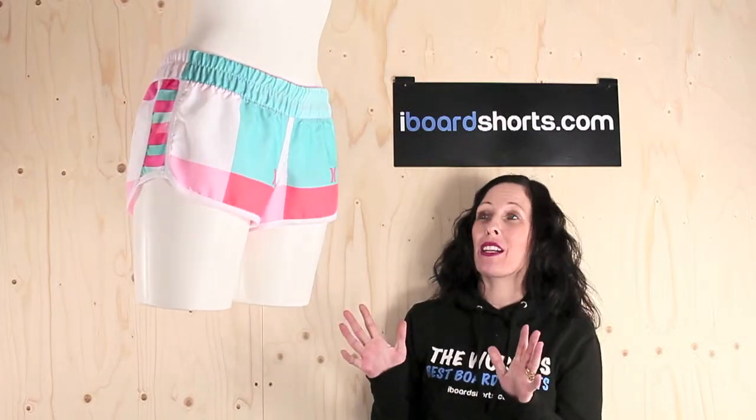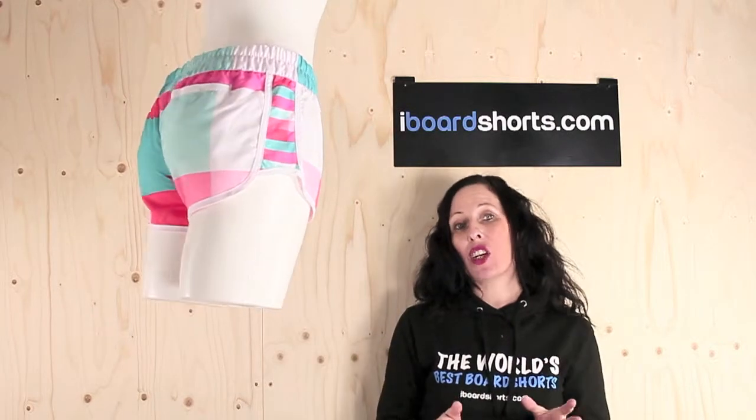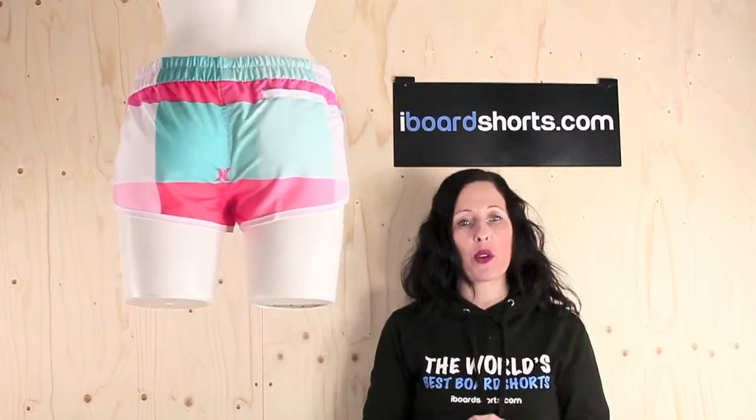I'm loving this check pattern in all these vibrant colours. I will say each short's pattern and colours will vary slightly. Ladies, these are an absolute must-have for your wardrobe this summer.